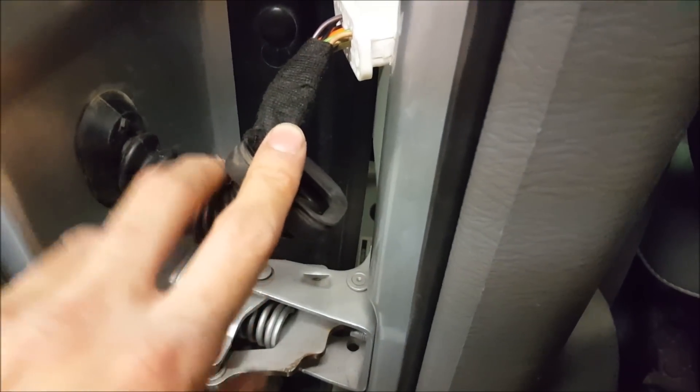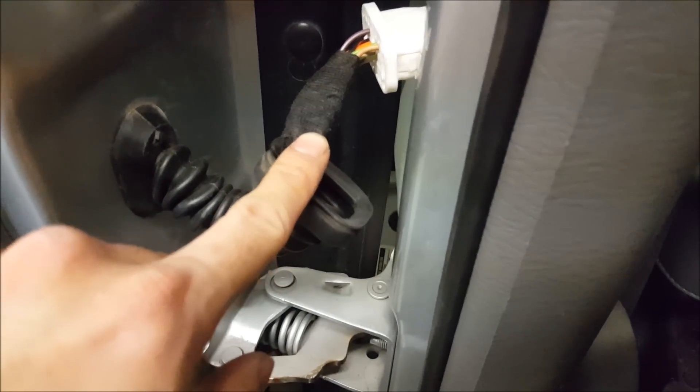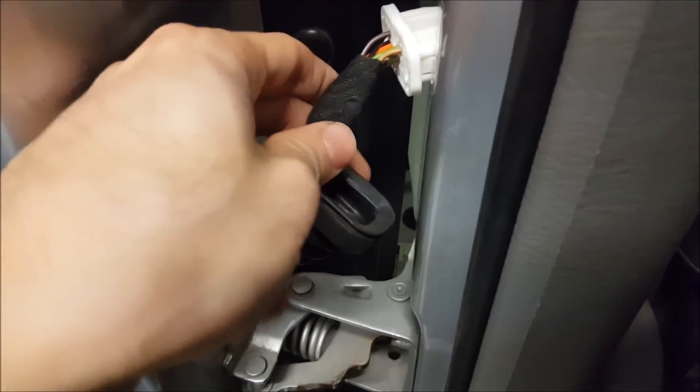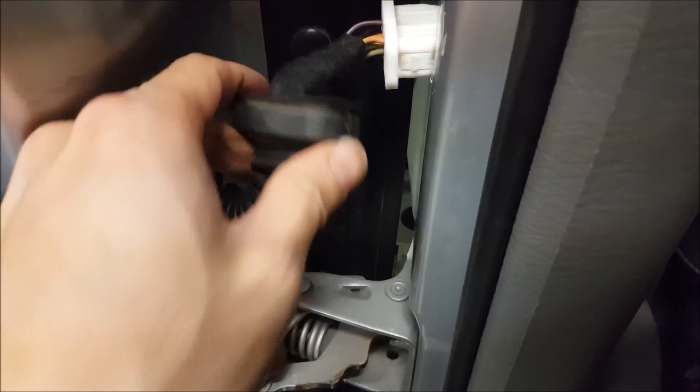The downside to soldering is you have to be careful where the solder joints are. Soldering does make the wire more brittle, so if it's bending a lot at a particular solder joint it is likely to break again. But this should be good to go — it looks good and should be problem free for this person.